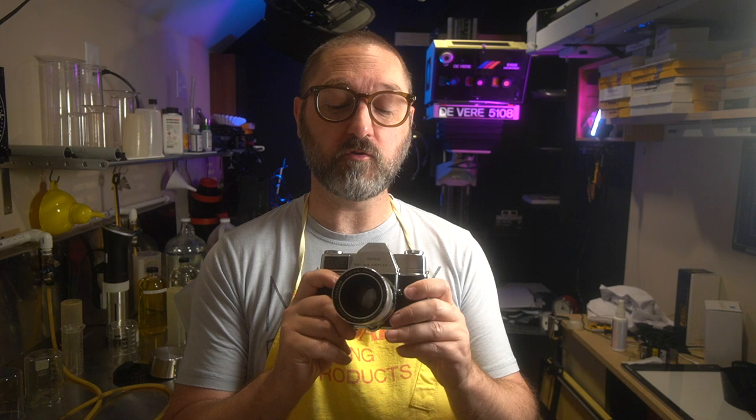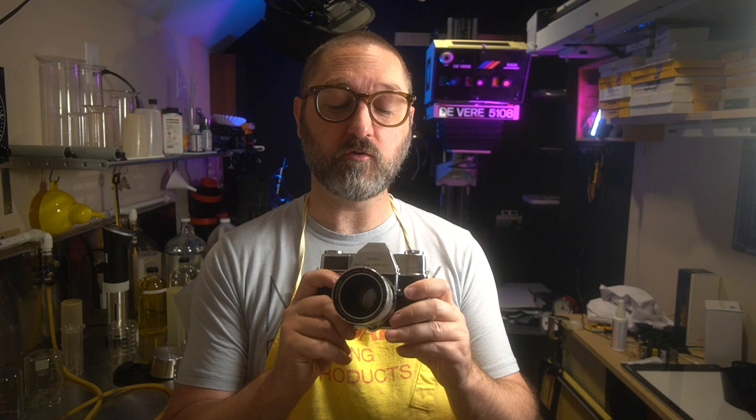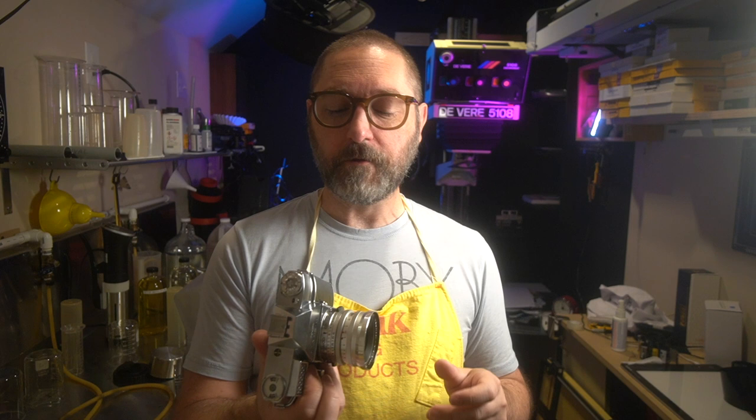I also have a couple of the f/2.8 versions. There's a 28 millimeter, 35, 85, 135, and even a 200 millimeter lens. I've got the 28 and the 135, as well as the two different 50 versions. They are pretty sharp — we'll look at the samples here as we go.